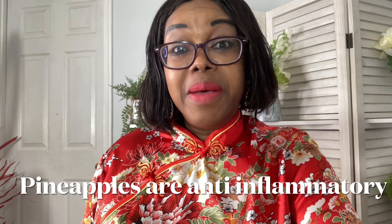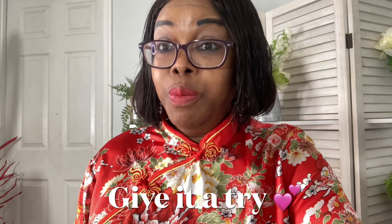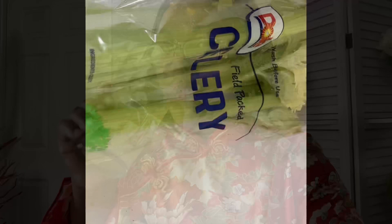Pineapples are also very healthy. They are anti-inflammatory and support a healthy immune system. I hope you will try this healthy immune booster. Cheers to your health.